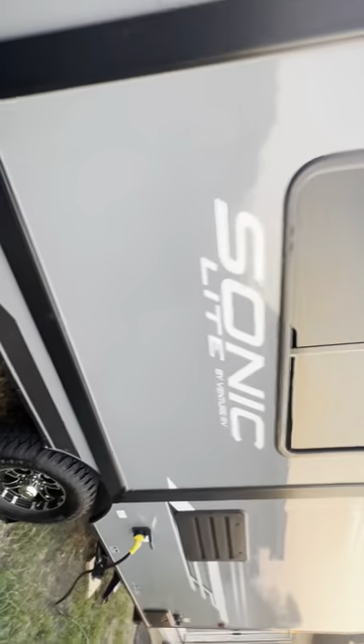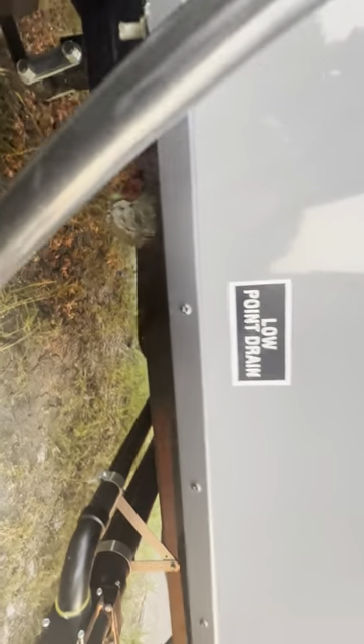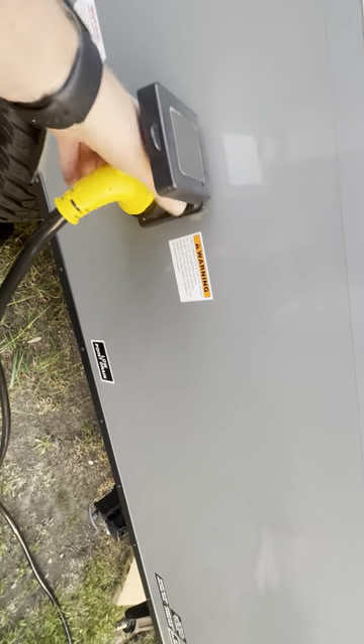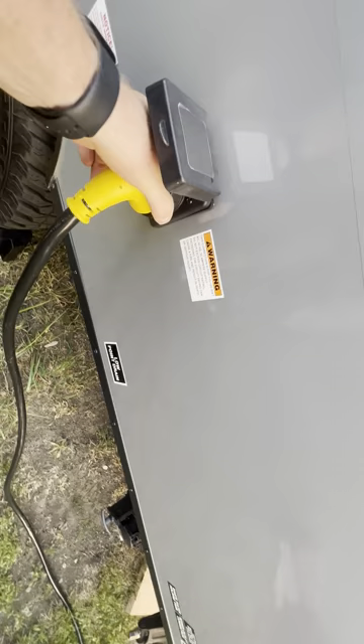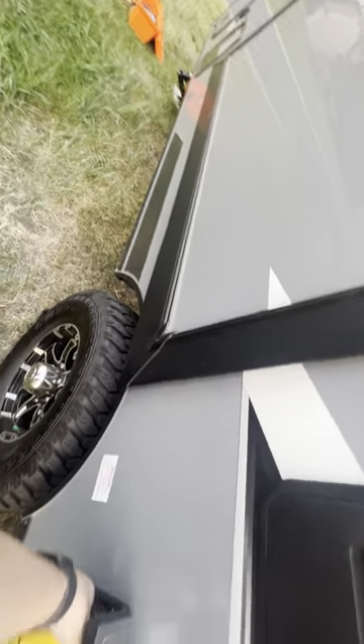We've got our bump-out here — underneath there's a drain for the water. There's another drain on this side, kind of under the kitchen sink — it's labeled here but it's actually by the kitchen sink on the other side. And here's where your electric gets plugged in — it's a 30-amp cord; you'll just screw this on when you get to your campsite if you have electric.